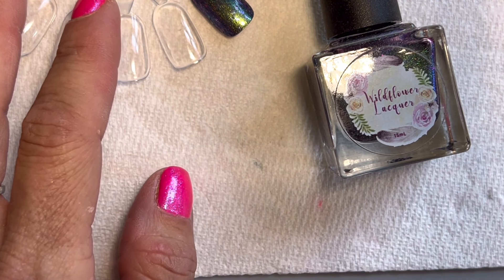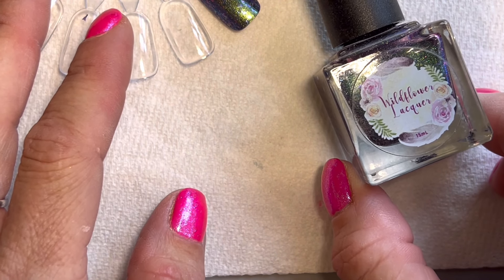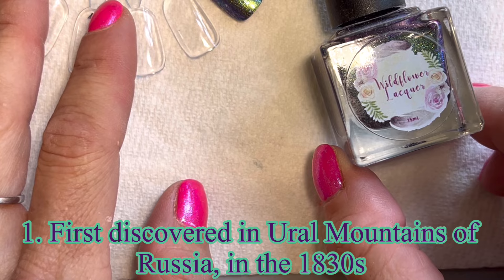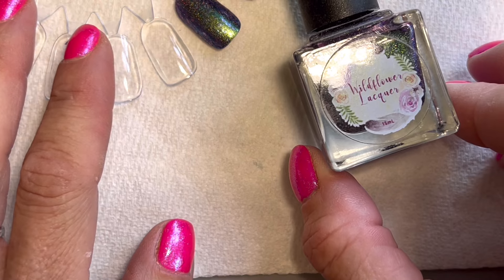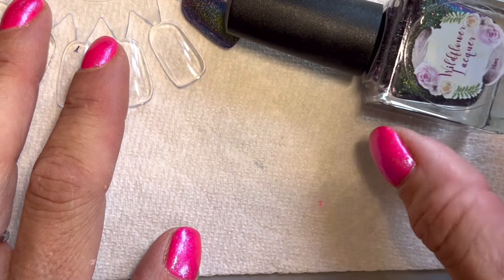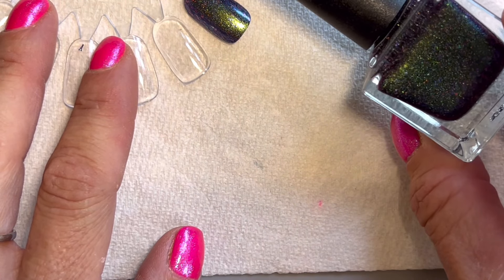The first thing to learn about alexandrite is that it was discovered in the emerald mines in the Ural Mountains in Russia in the 1830s. It's a relatively new stone — 1830s is really moving into modern times — so it's definitely new in the gemstone world.